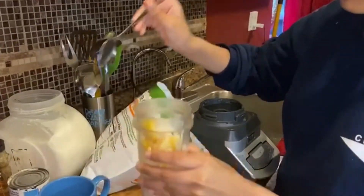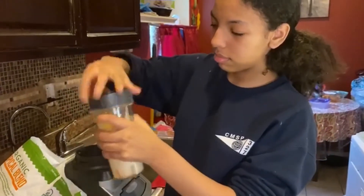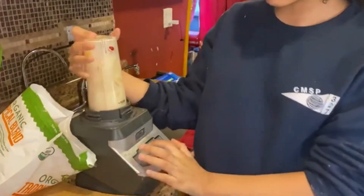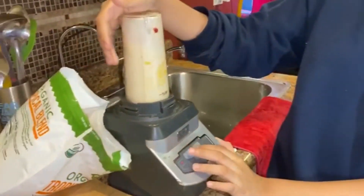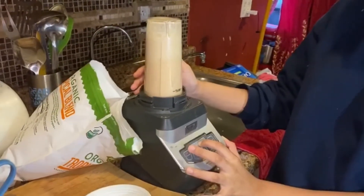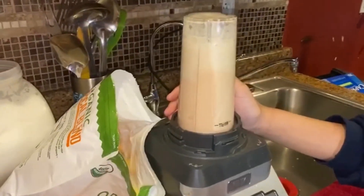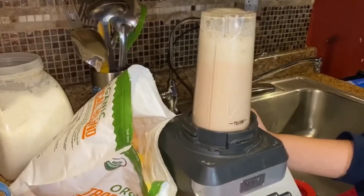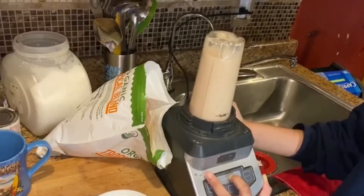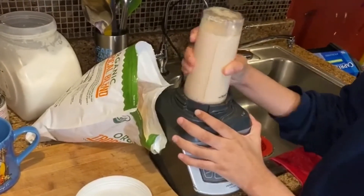Okay, that's enough. Now we're going to put the top. Now we're going to put this inside, and then I'm going to put power and it's going to start shaking. Okay, it's ready now.